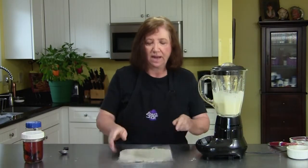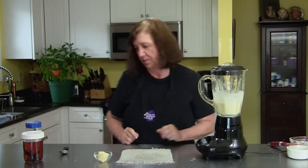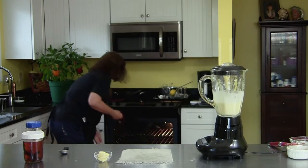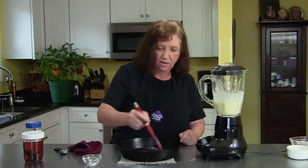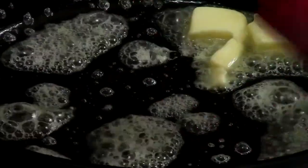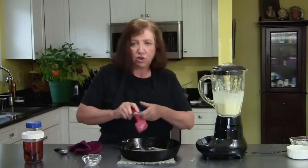Now what we're going to do is take our cast iron skillet out of the oven and add two tablespoons of butter to the skillet, swirl it around and coat it. If you don't have a cast iron skillet, you should invest in one — they're wonderful. Try to coat it all and get it up on the sides. Yes, you do need the two tablespoons. It also helps the batter. This is a really inexpensive, easy, quick recipe to do if you're having house guests over a weekend.